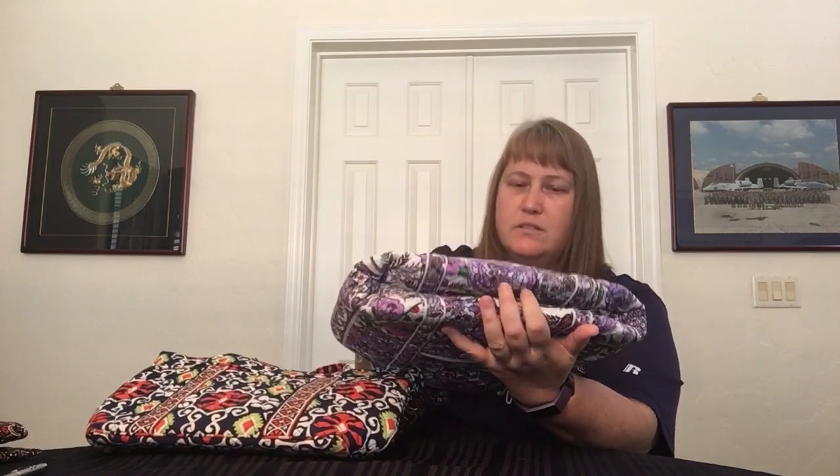This does have a semi-rigid bottom, but it came folded on that. It does hold its shape — once you put stuff in there, it'll stay structured and stand up no problem. In fact, it's standing up on its own.